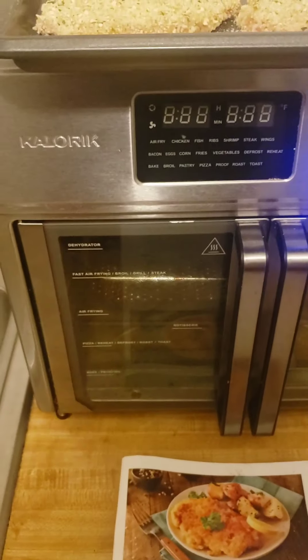What's going on YouTube? I am back with another video. I am making some air fried pork chops — or pork chitzels, as it says in the Caloric air fryer max.